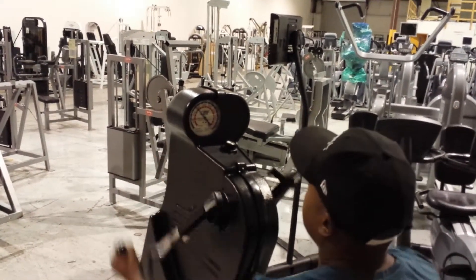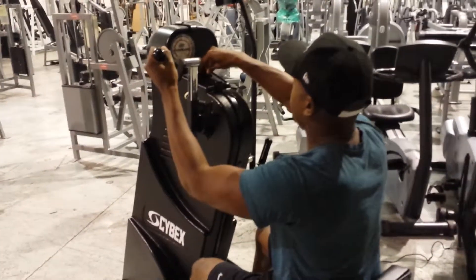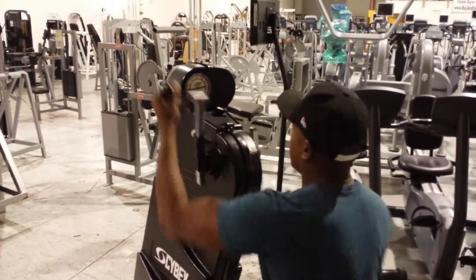It measures the pressure and revolutions per minute. If you want it easier — much easier — you can dial it back.